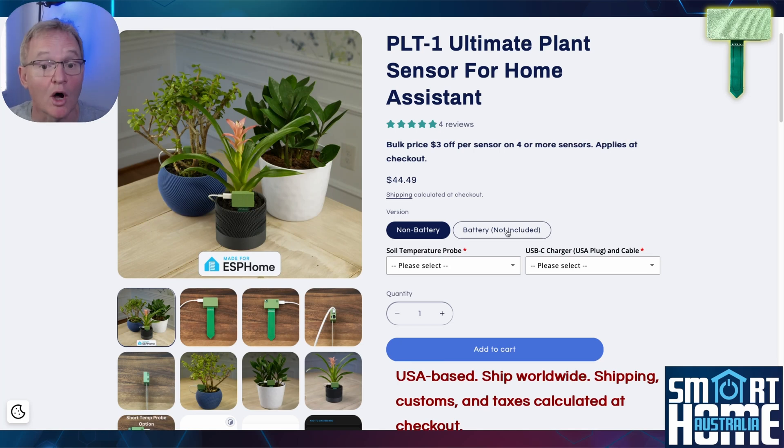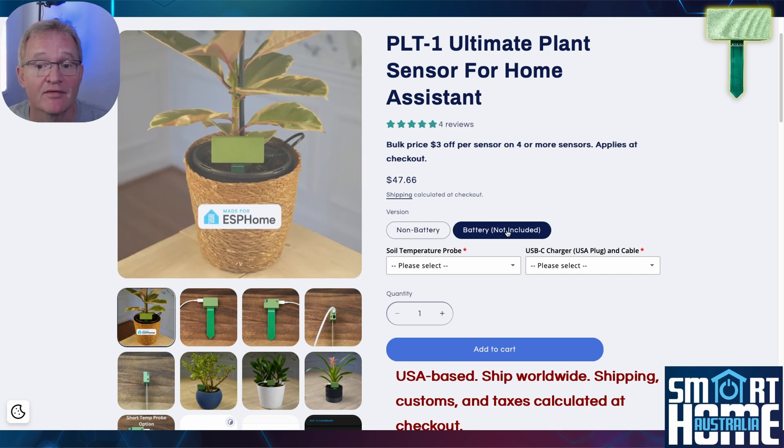The PLT1 Ultimate Plant Sensor comes in two variants: the non-battery version or the USB version, which is the one we reviewed previously, and the battery version, which we are looking at today.